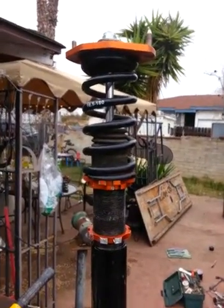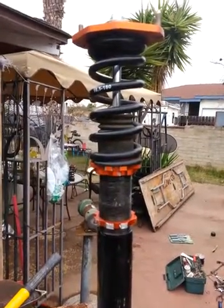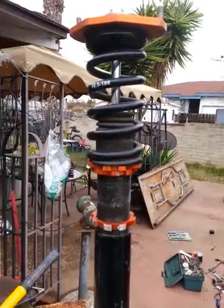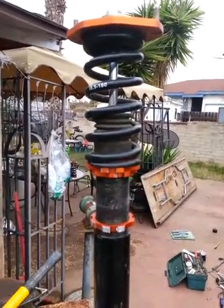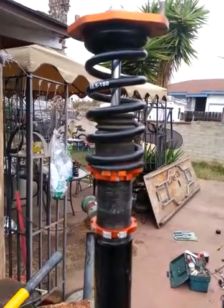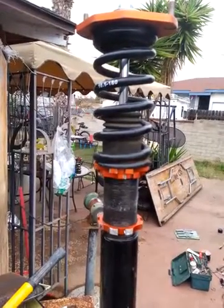These are shock coilovers that are stuck inside the housing, so they can no longer be lifted or dropped. They're seized — probably from rainwater, debris, whatever. My buddy got them cheap used in good working order, but they're just seized, so we're trying to unseize them.